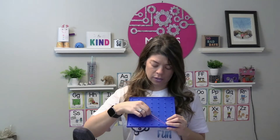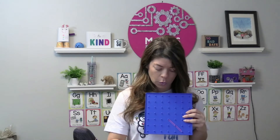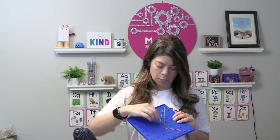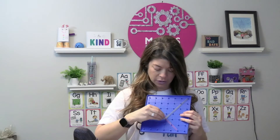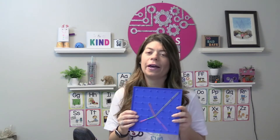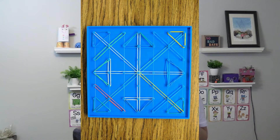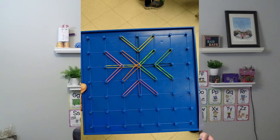I bought rubber bands from the Dollar Tree. I like the small ones because students can do a little bit more with them. I challenge students to make snowflakes and show them pictures of all different kinds of snowflakes up close, then challenge them to create their own designs. The things my students make look amazing, and I do this from kindergarten up to third grade — it's awesome to see the different levels.